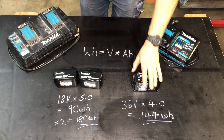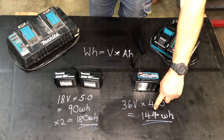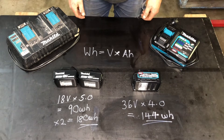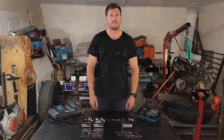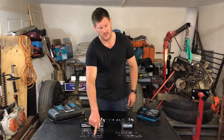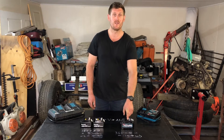For the XGT running at 36 volts times 4 amp hours, that's going to be 144 watt hours. Watt hours is simply power over time, so that's how I'm directly comparing these two battery platforms. In summary, 36 volts of LXT batteries gives me more watt hours — or power over time — when compared to a XGT 40 volt 4 amp hour battery.